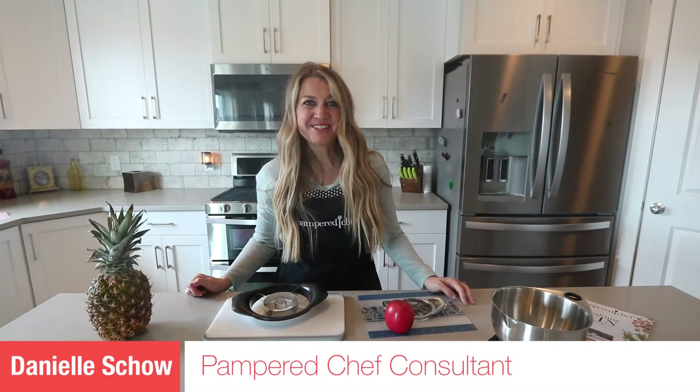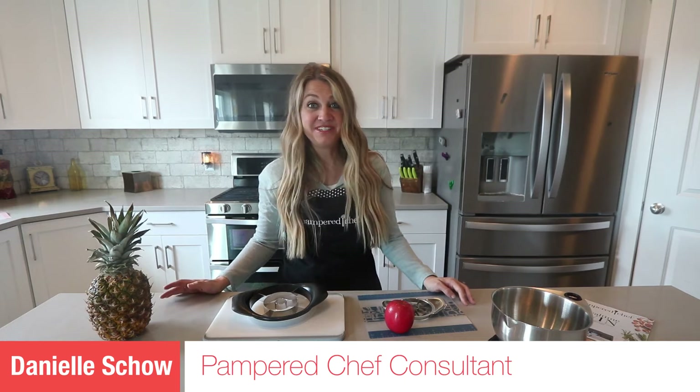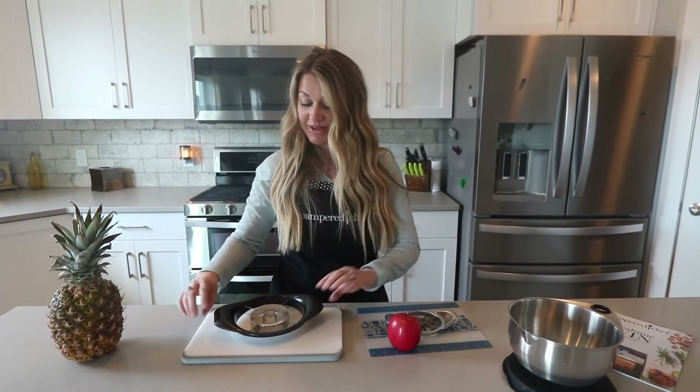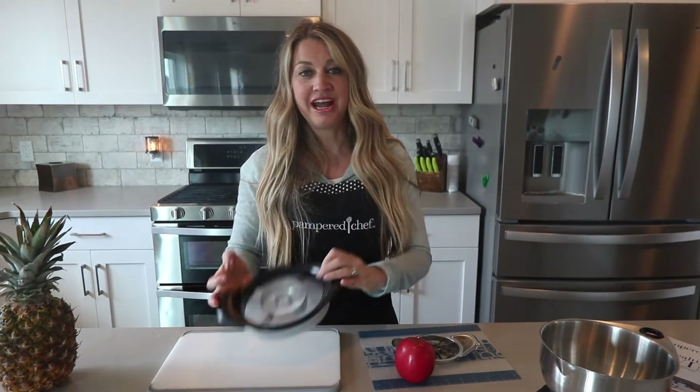Hi, it's Danielle, your Pampered Chef Consultant. Today I am going to be featuring two products that I absolutely love. The first being the Pineapple Wedger. This is amazing and everyone should have one.